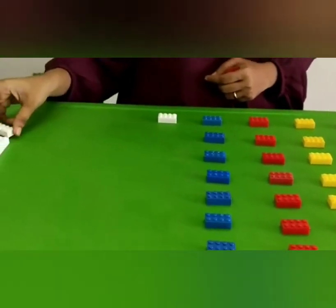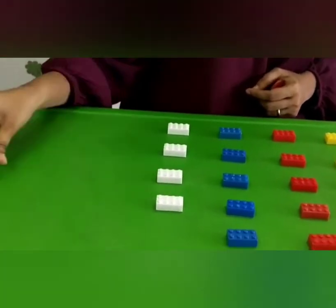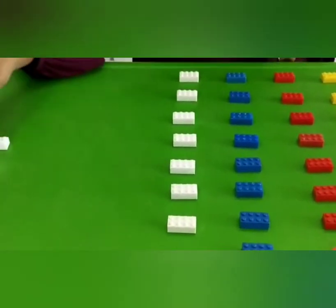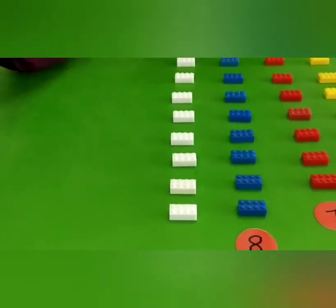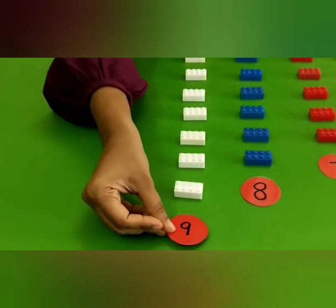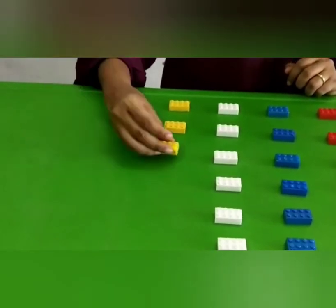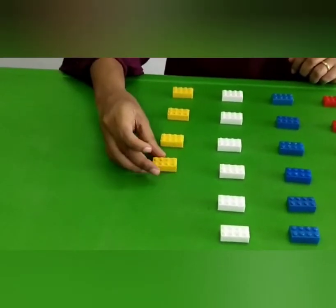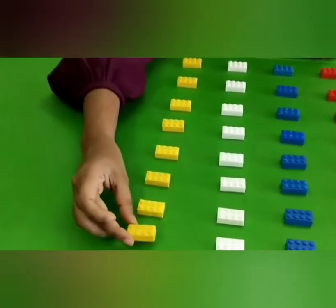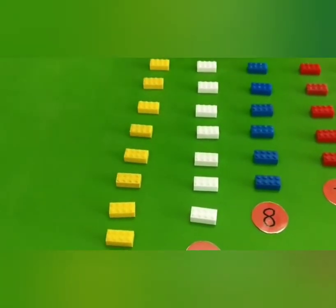So 1, 2, 3, 4, 5, 6, 7, 8 and another 1, mix it 9. So 1, 2, 3, 4, 5, 6, 7, 8, 9 and 1 more block, mix it 10.